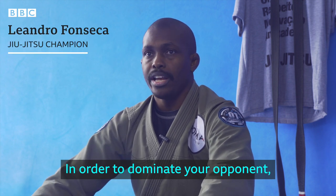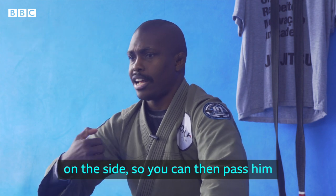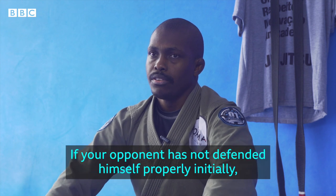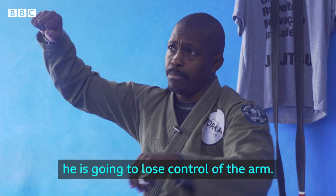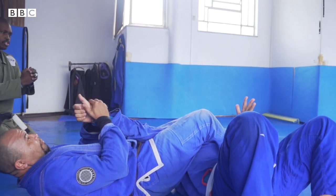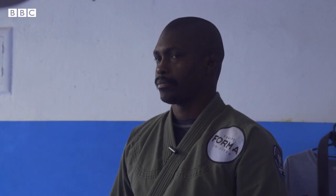To subjugate your opponent, you make a cross-leg position — putting the opponent on the side so you have an angle to push the leg and push the arm. If the opponent doesn't mount the initial defense, he loses the arm. This is a type of lever which has the fulcrum in between the weight and the force, represented as force-fulcrum-weight, and is the most basic type of lever.